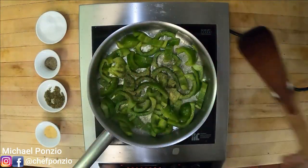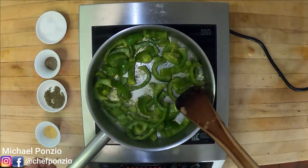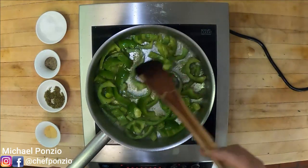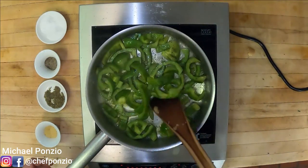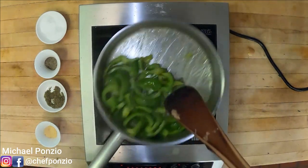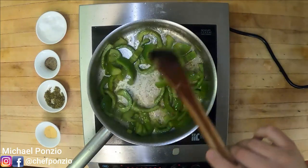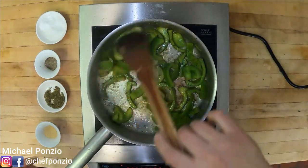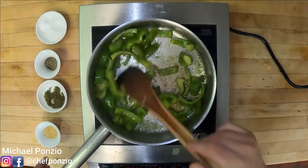Once the peppers have started to soften, we're going to season them with salt, black pepper, dried oregano, and granulated garlic. This is the exact same way I make my peppers for Italian beef. These things are smelling unbelievable. I'm not as concerned about texture as I am about sweetness, so I'm going to let these stew down. This whole process takes about six or seven minutes.